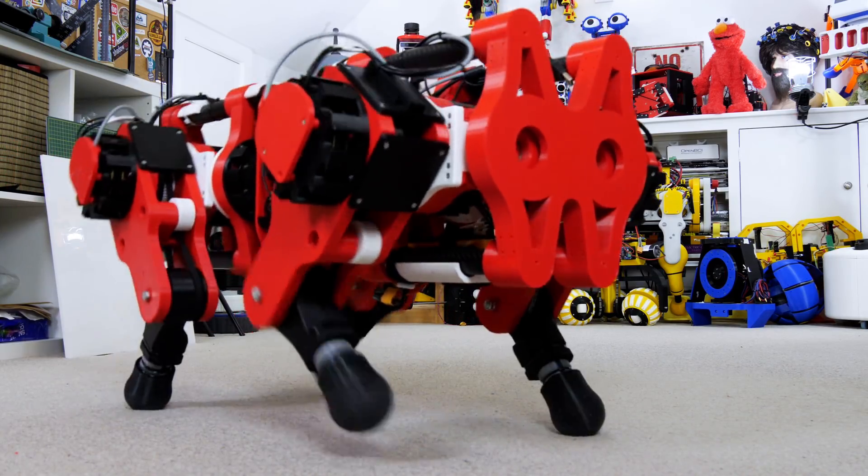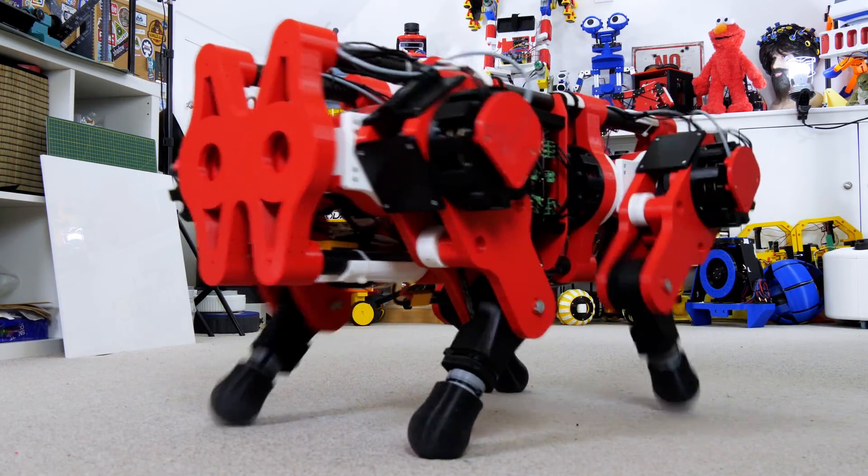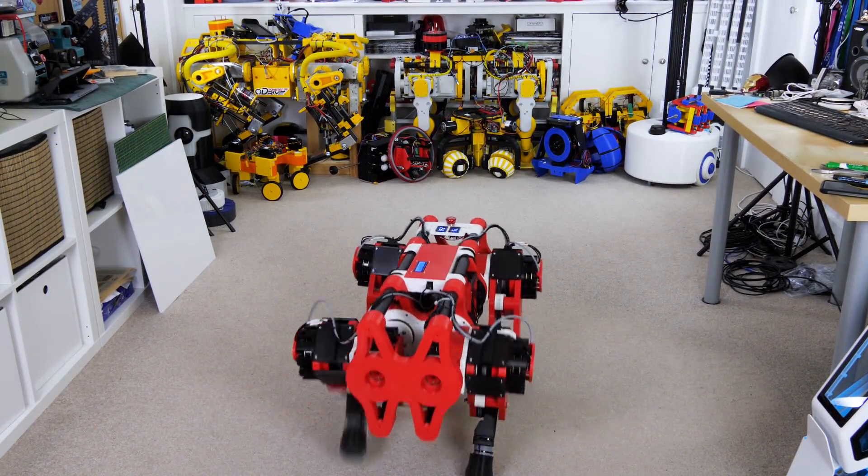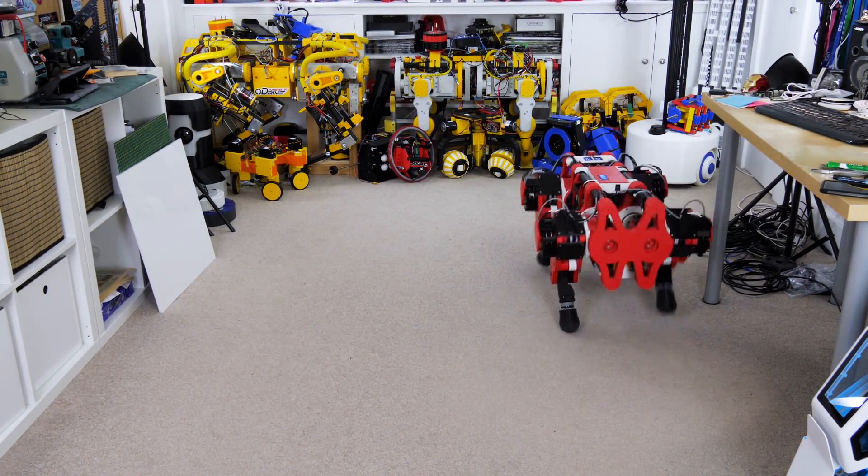As you can see it walks around fairly well. This is mostly walking in the same way that Open Dog version 2 works, however I now have higher torque joints using 10-to-1 cycloidal drives instead of 5-to-1 belt reductions.